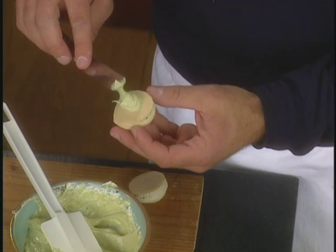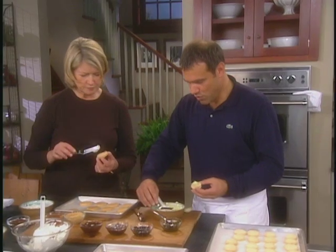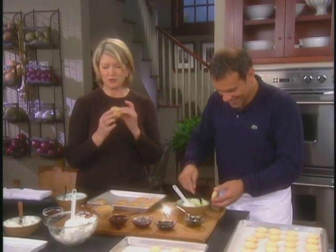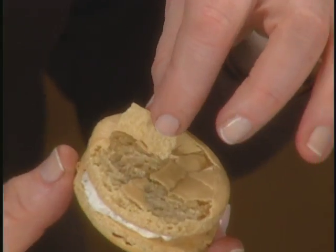I put the filling in the middle of it, like that, because when you press it, it goes to the edge. I have to take a bite of this one. I just broke the crust, but you can see how the crust is — that is really exactly what you're looking for.